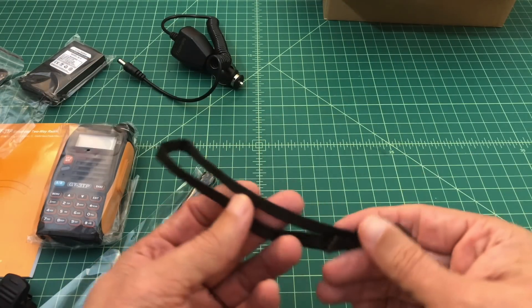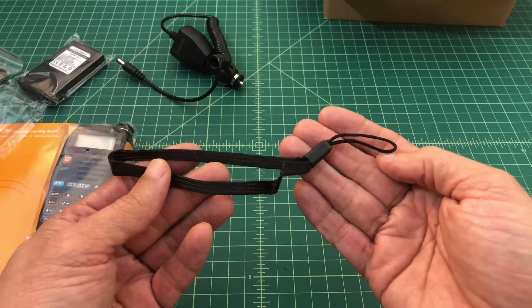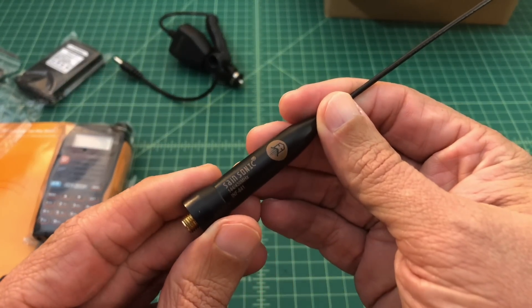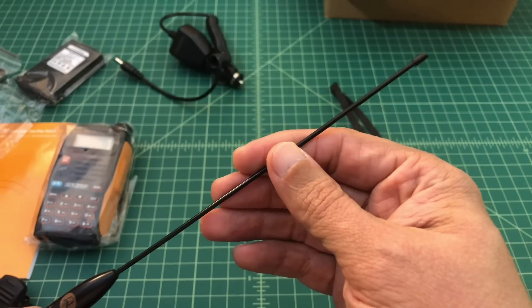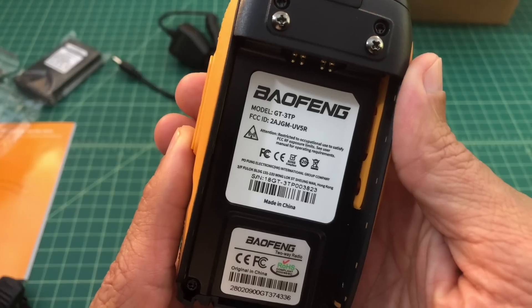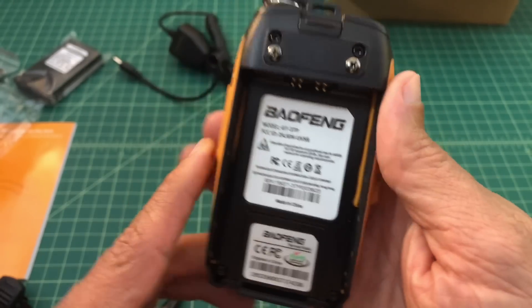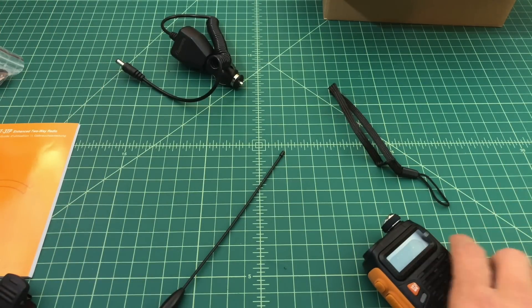It also comes with a lanyard. Generally speaking I don't use lanyards, but I know a lot of folks do, so it's a nice to have. Here's the SaintSonic antenna — it works on 70 centimeters and 2 meters, and it's very flexible. On the inside of the radio you can see there is an FCC ID: 2AJGM-UV5R. We'll look a little bit more into that.